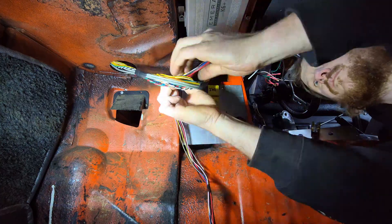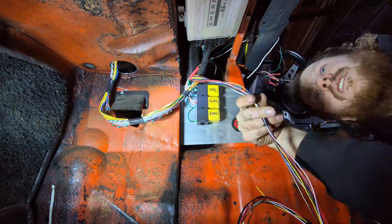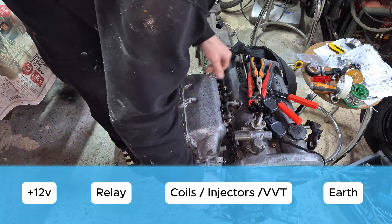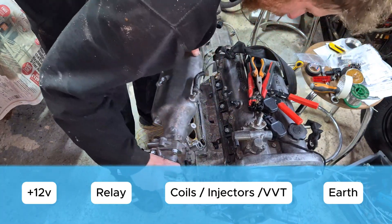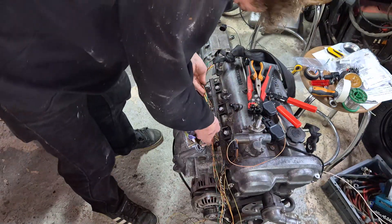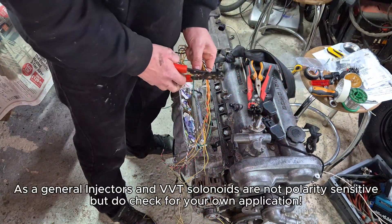There are plenty of different ECU types, but modern ECUs use the earth to trigger the circuits. For instance, with your injector you would run a power to your relay, then from your relay to the injector, and then the injector is earthed through the ECU. I've not come across any that don't run this way — a lot of people seem to think the power comes from the ECU, so that's something that trips people up.